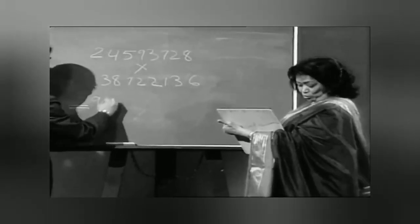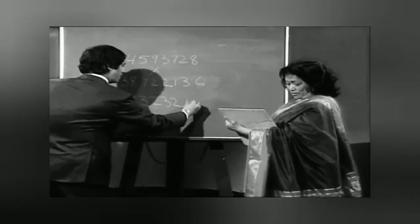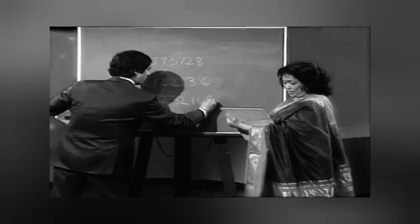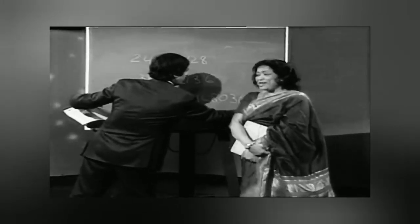Okay, I got the answer already. The answer is: 9, 5, 2, 3, 2, 1, 6, 8, 0, 3, 6, 3, 0, 0, 8.